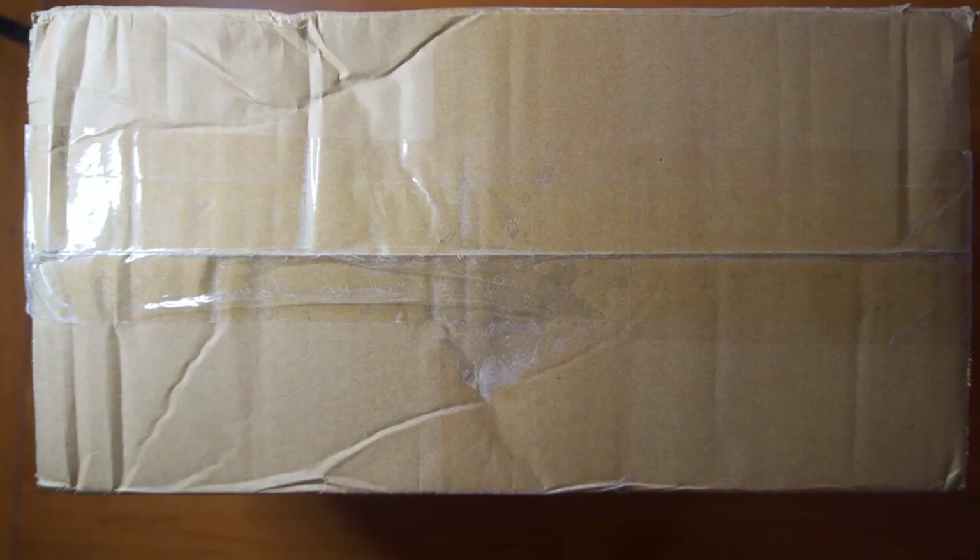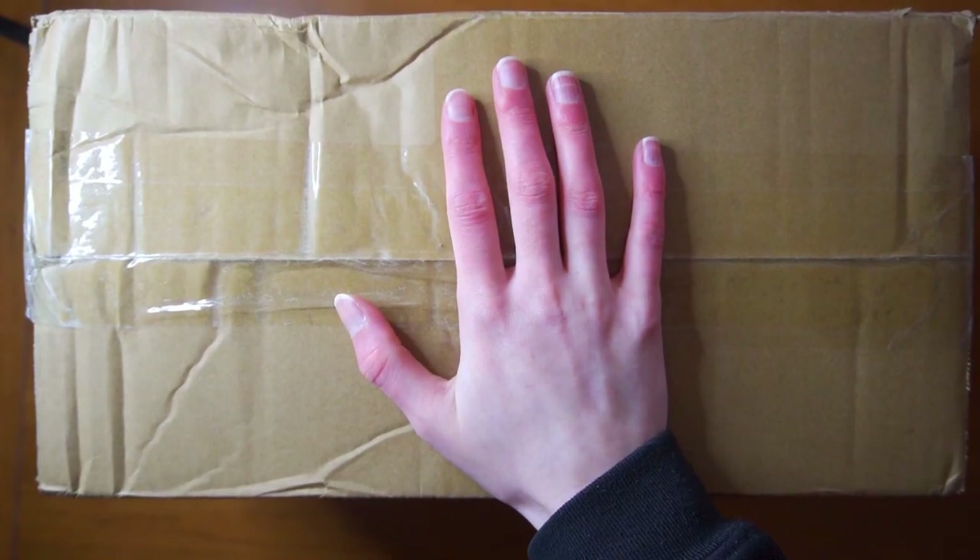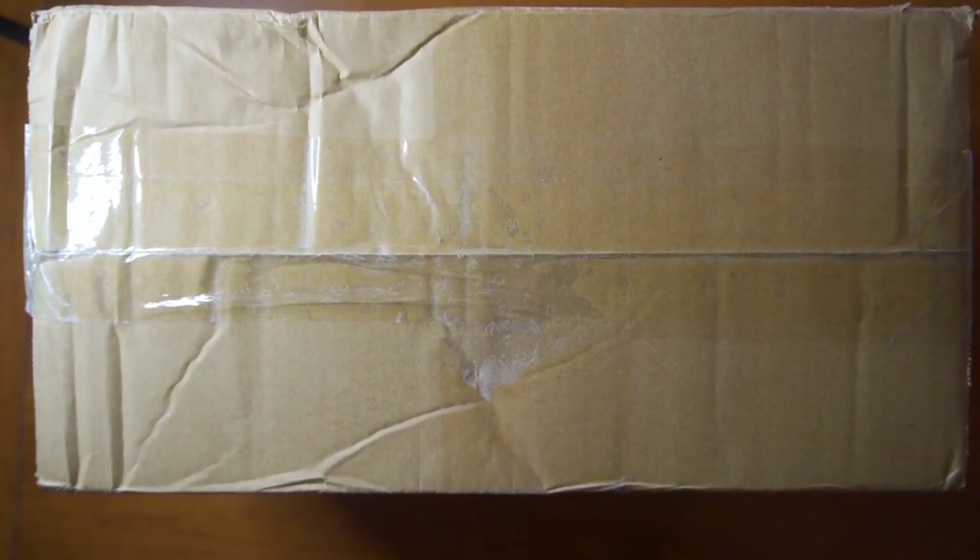This is kind of part unboxing, part sketchbook video, so stay tuned and I'll try not to waste too much of our time. Everything that I bought, I bought with my own fat stacks, so I'm not sponsored.